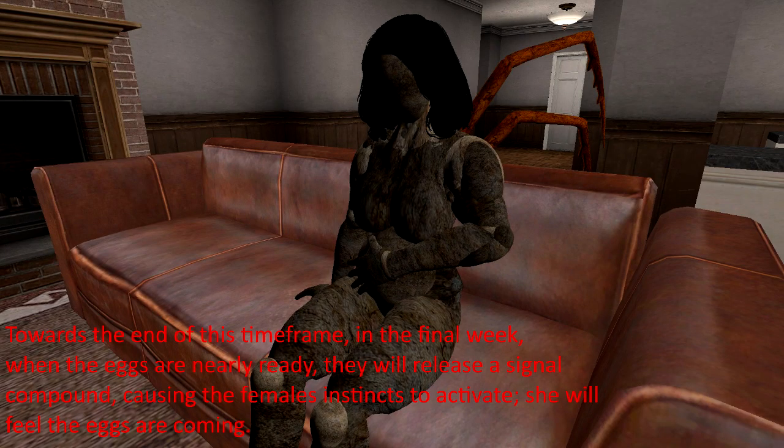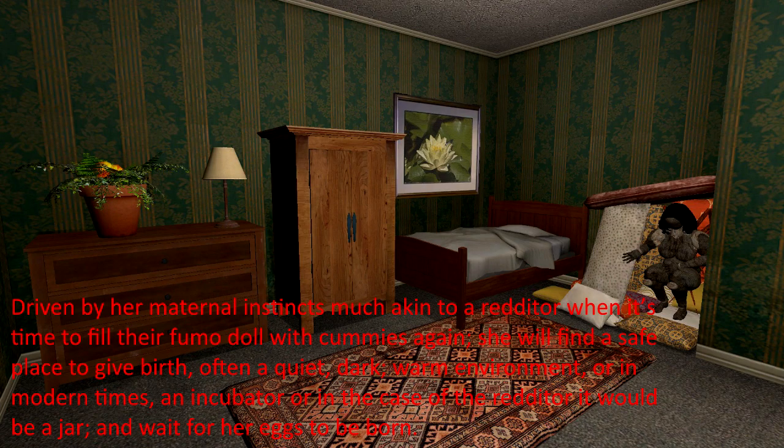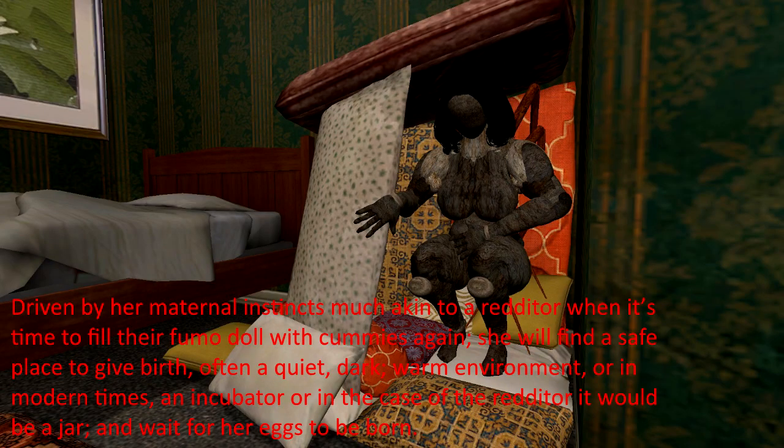Towards the end of this time frame, in the final week, when the eggs are nearly ready, they will release a signal compound, causing the female's instincts to activate. She'll feel the eggs are coming. Driven by her maternal instincts, she'll find a safe place to give birth, often a quiet, dark, warm environment, or in modern times, an incubator, and wait for her eggs to be born.